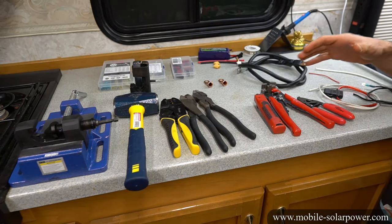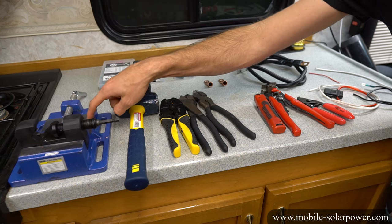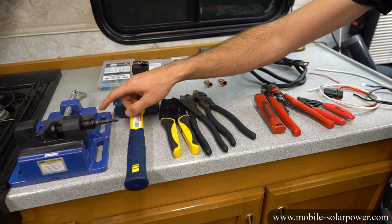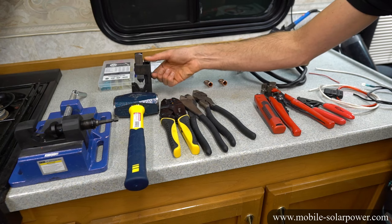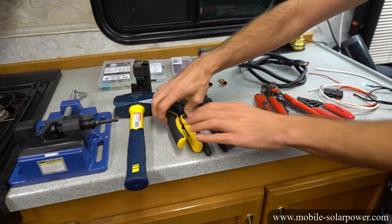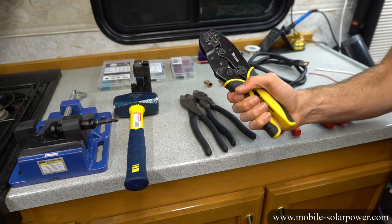Before we get started, let's talk about what tools are required to crimp these connectors. First, we have a three-point crimper for large wires such as four-aught gauge — if you have a large inverter or some big thick cables, this is what we use. If you want a cheaper method, we can use a hammer type crimp, which is only $20, and you use a hammer with it to crimp large terminals. Next, we have a ratcheting crimper that works from 22 gauge up to 10 gauge — for small wires this works really well.